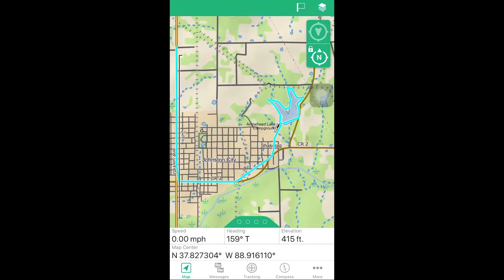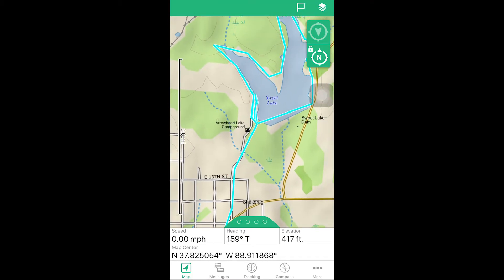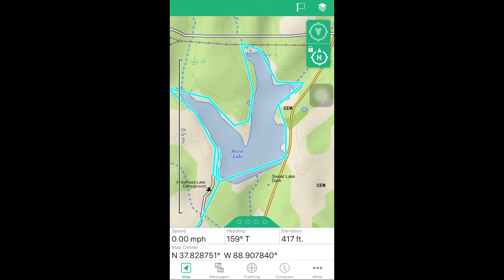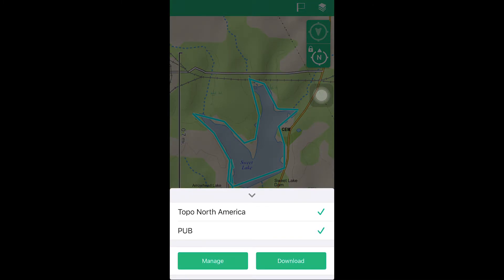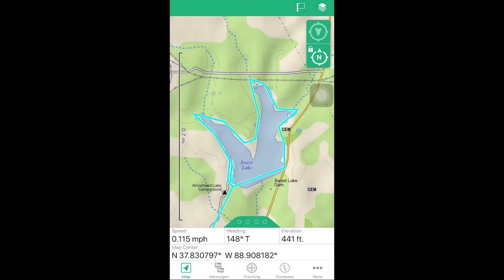Looking at tracking through the Garmin EarthMate app on my iPhone, it syncs with the GPS and shows recent tracks. Taking a point every two minutes, you can clearly see the path I walked around the lake. It did a pretty good job. If you change the interval to one minute you'd get an even better path. Overall I'm happy with the tracking and it will do what I need.